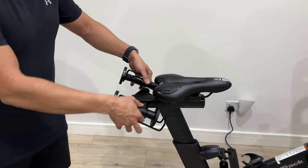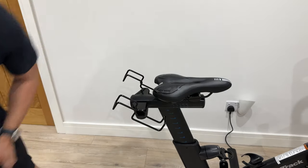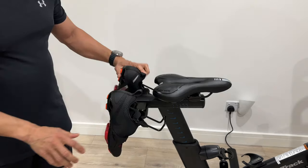First, a quick pre-tip tip. If, like most people, you don't use the weights, these actually make really good shoe hangers. It's important to keep the place tidy.